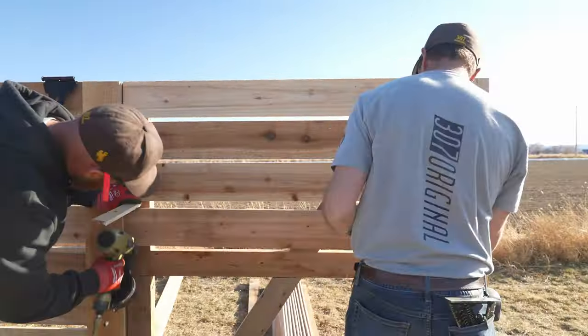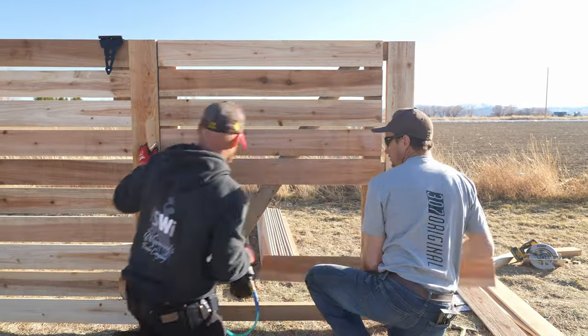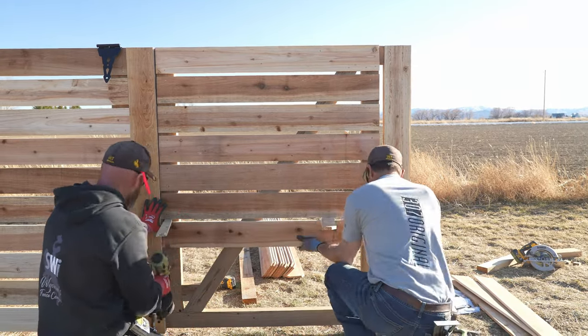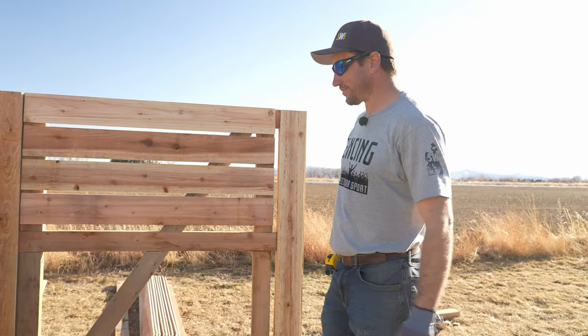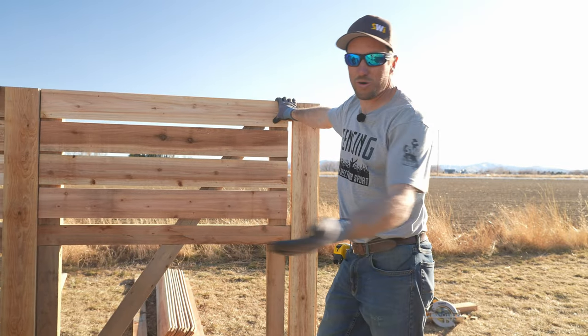We're using a picket as a spacer. If you go 60 and a half inches tall with 10 pickets and a half-inch air gap between each one, everything works out and you don't have to cut anything — assuming your pickets are five and a half inches wide and 9/16 inches thick.